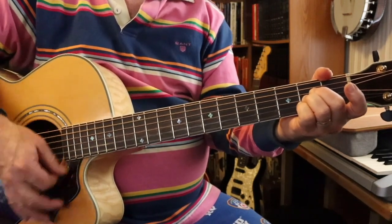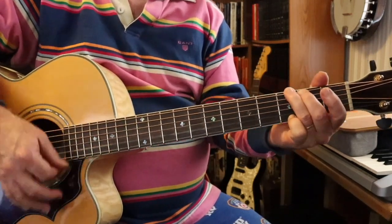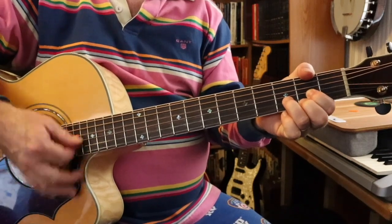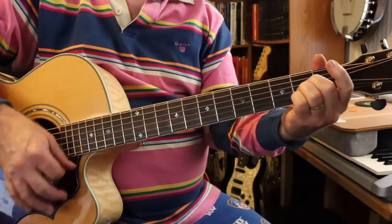Now you're going to pick up the strumming pattern — stay in A. Strumming pattern in G. D. We're going to just keep this strumming pattern going throughout the rest of the song. A.